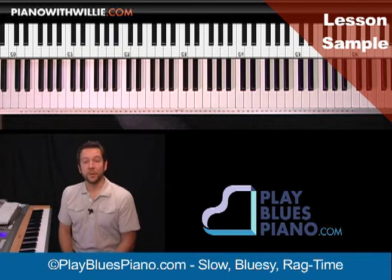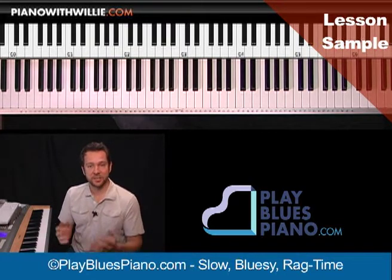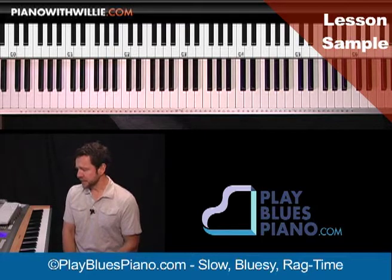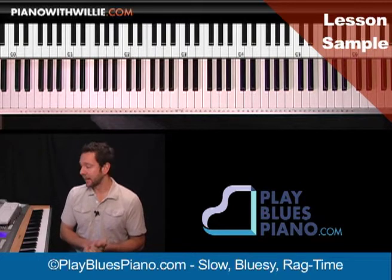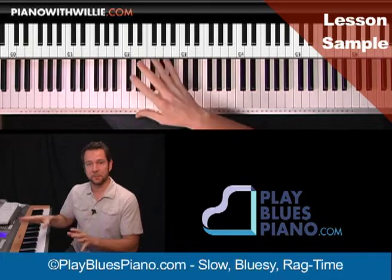Hi, I'm Willie Myatt from PianoWithWilly.com. I'd like to welcome you to this lesson on a slow bluesy rag song. This is a new song that's going to be at the PlayBluesPiano.com website and available to members. If you're watching this on YouTube or wherever, this is a sample.